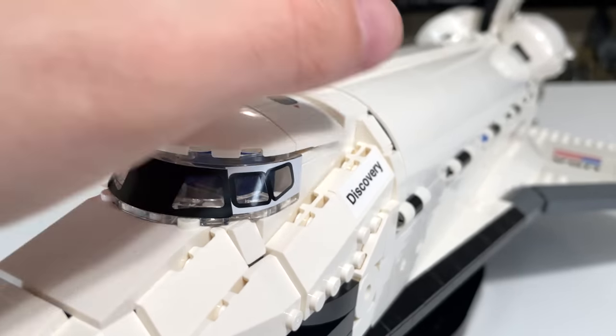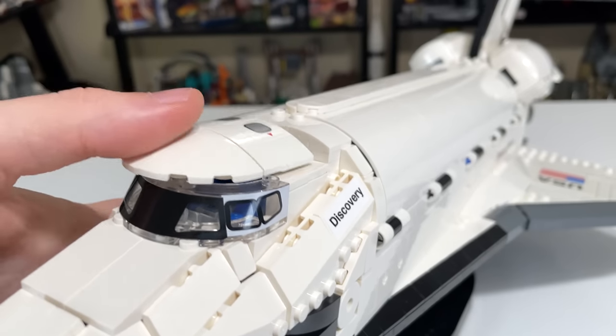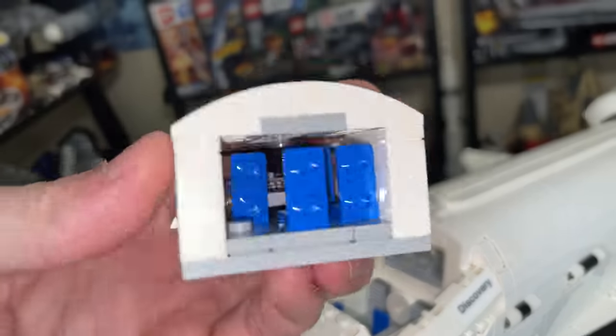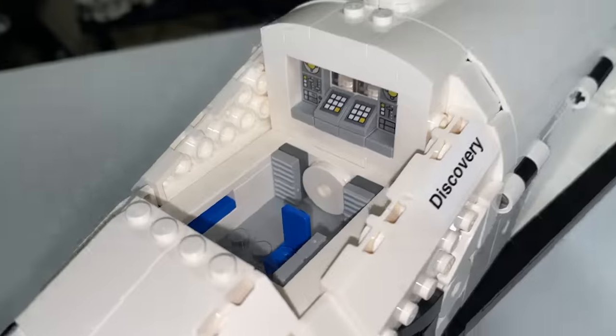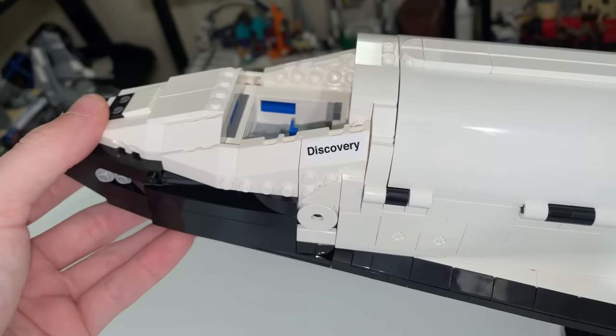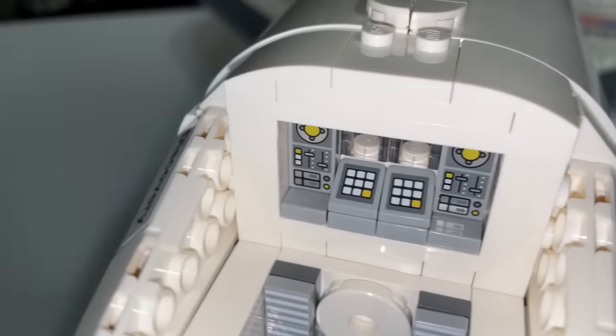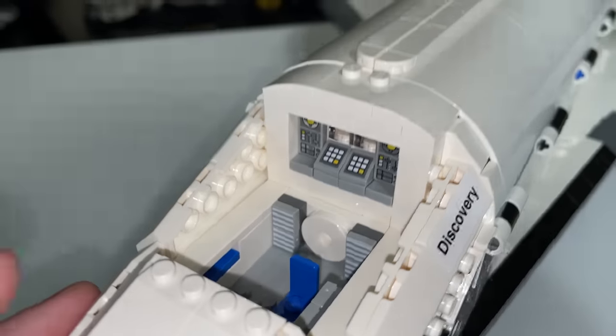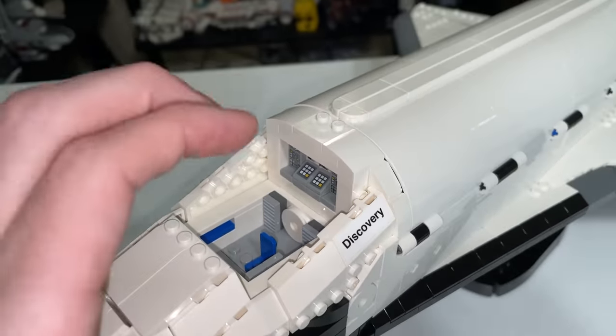I like that it's done in a very nice micro scale — not minifigure scale, which makes sense. If you remove the top section with that interior included, there's actually a second interior section below with another seat for your fifth astronaut or passenger, and you can get a better view of the back control panels. Very cool interior space in micro scale.